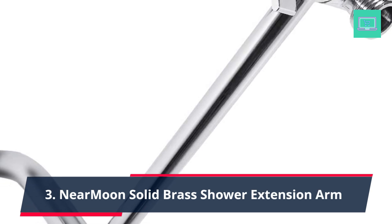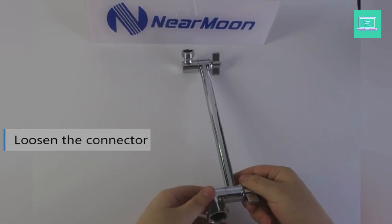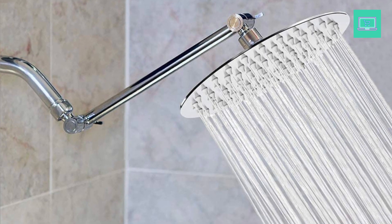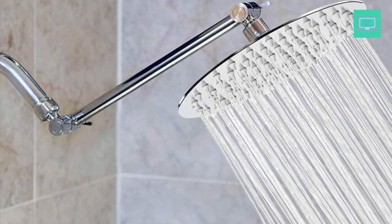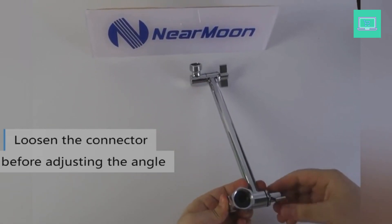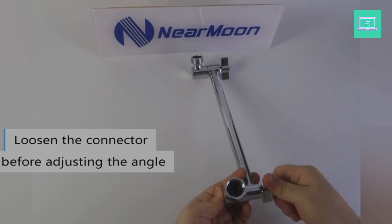Number 3: Near Moon Solid Brass Shower Extension Arm. This adjustable shower arm fits any showerhead or hand shower, allowing you to adjust for the best angle and height. With the showerhead fixed overhead, you can enjoy a wonderful downpour flowing down over your full body. Note: this adjustable shower arm is not compatible with 16-inch showerheads.